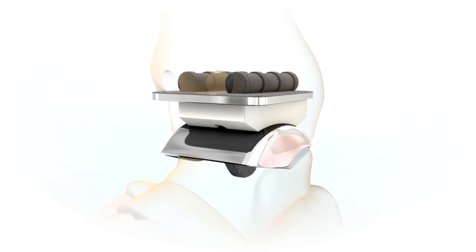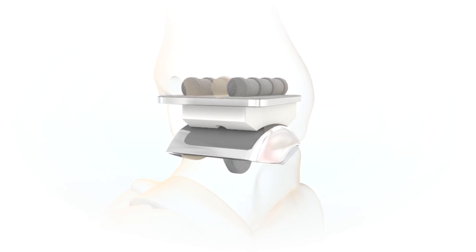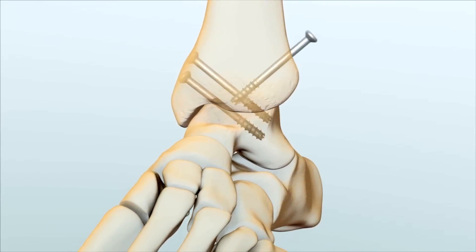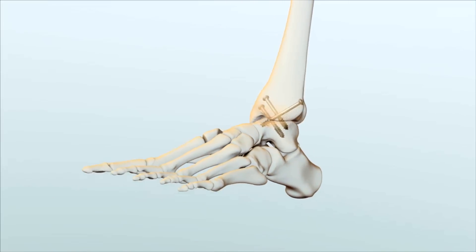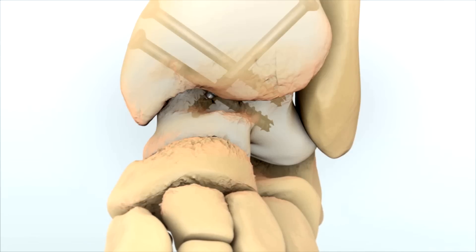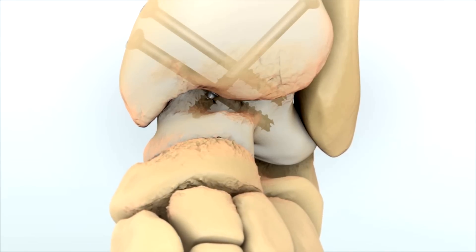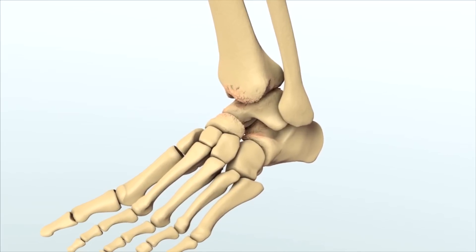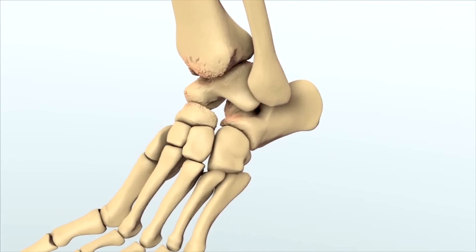The ankle replacement developed as a response to the standard for ankle arthritis, which is fusion. The concept developed in an effort to preserve some type of joint motion. It was very difficult to do in the ankle because there's not a lot of room and the bones are smaller. Fusion eliminates movement in the ankle and can also cause arthritis in other joints around the fusion area.